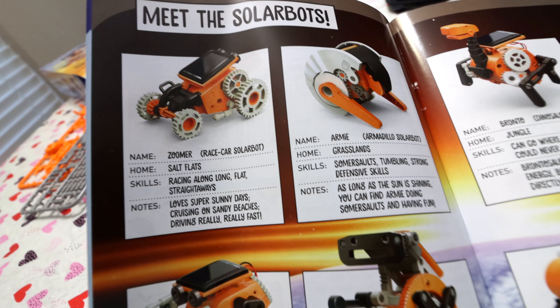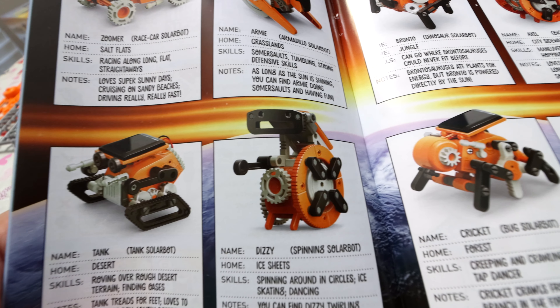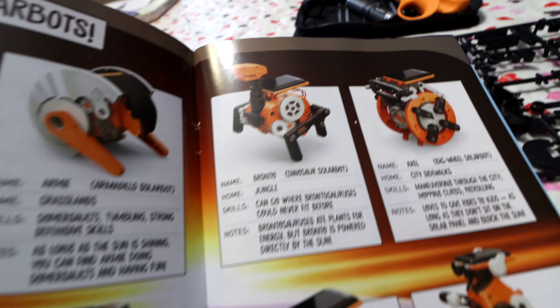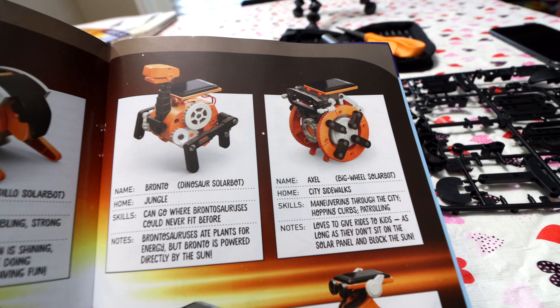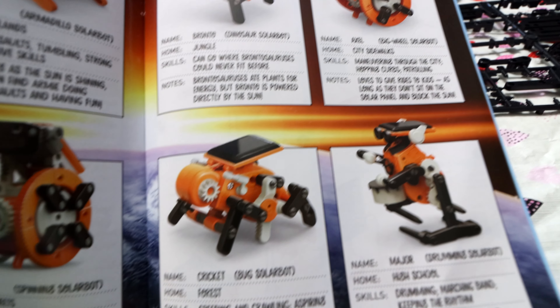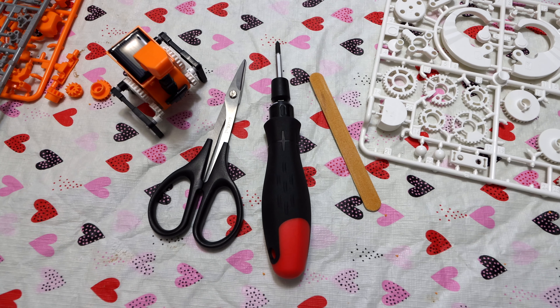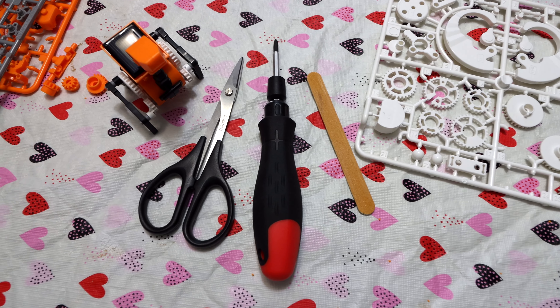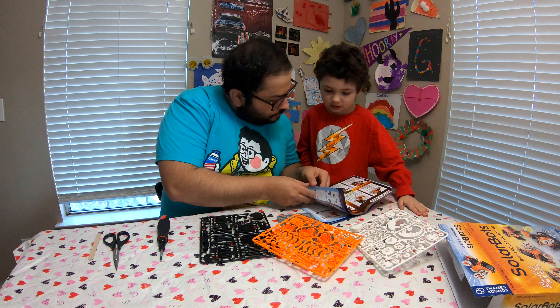It has a drummer bot, tank bot, racer bot, spinner bot, big wheel bot, solar bug, armadillo, and the dino. This is a great way to incorporate thinking skills literally out of the box and create something different. It allows your little one to use those skills — limitless potential.